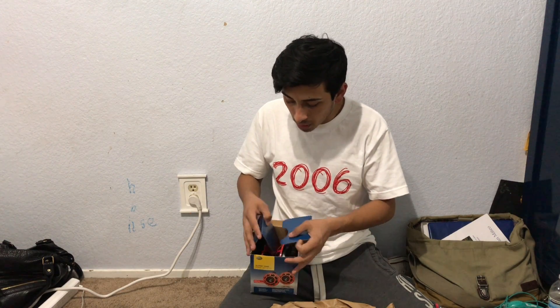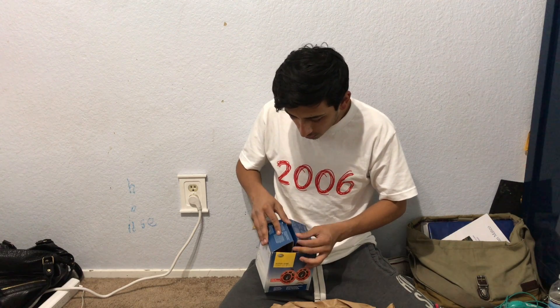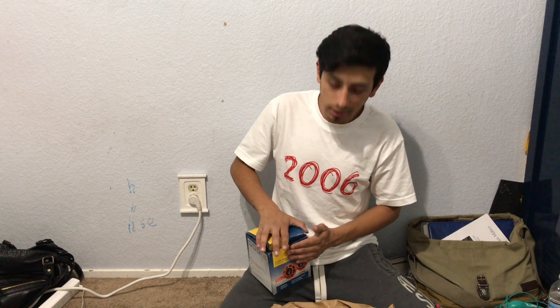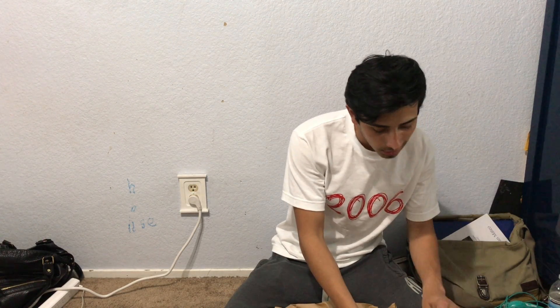I hope you guys liked the little unboxing I did with the few goodies I got today. Stay tuned for the installation for both the horns and my intake, and I'll see you guys later.